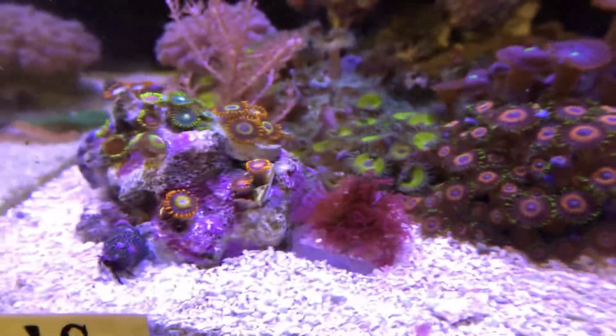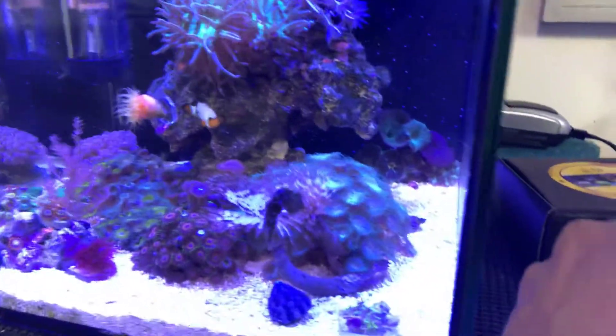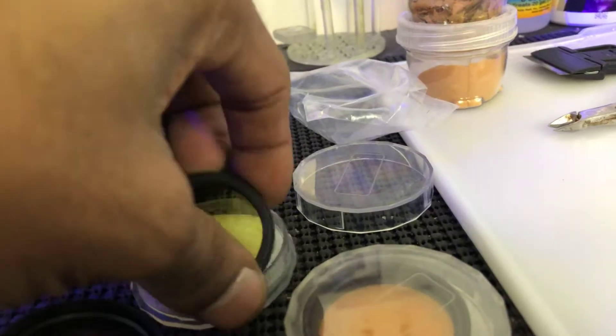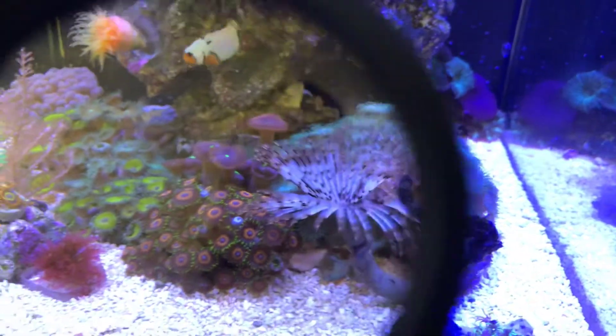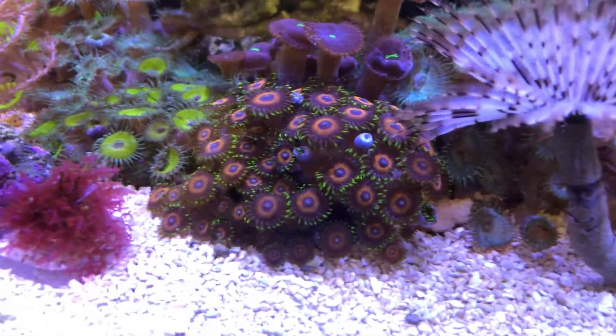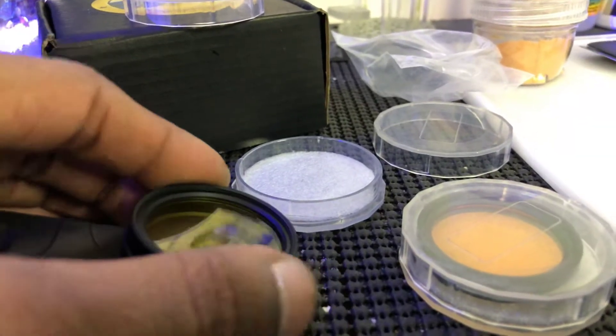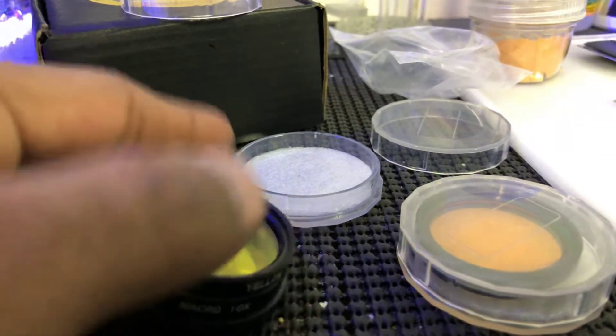Now I'm gonna show you guys why. Let me switch the top lens out and put in the yellow one. Let me open this one so you guys can see — this is with the yellow lens. It looks way better — it gives it more of a daylight look to it.